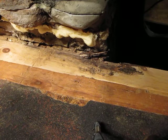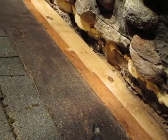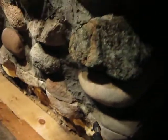Here we are back up on the roof again. I've got the plywood cut off behind the chimney, all the way across. I'll show you.